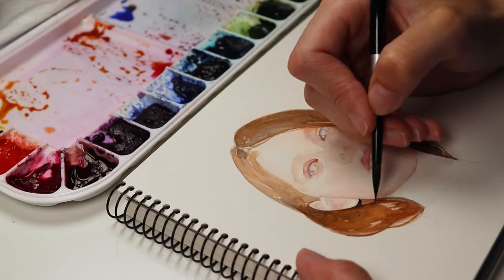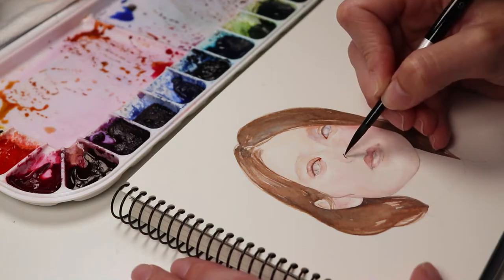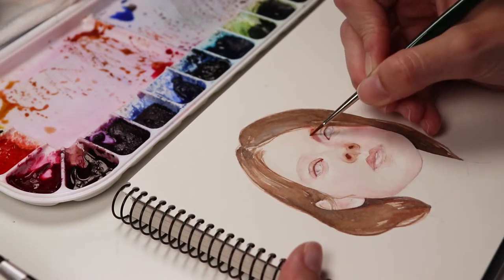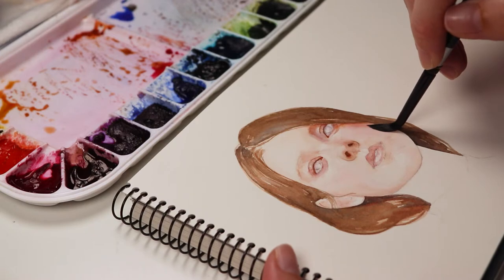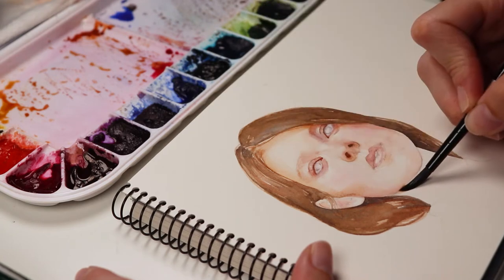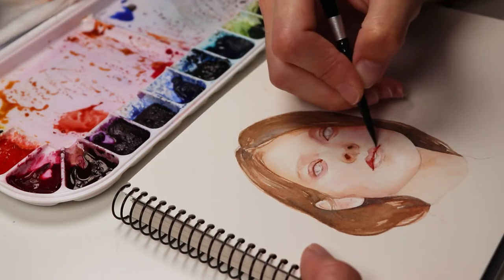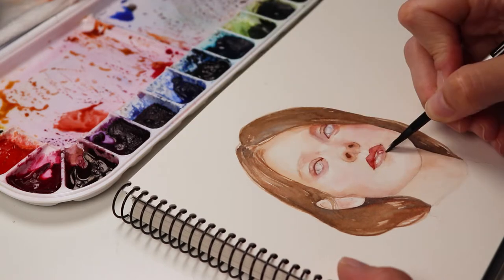First I draw her face using an HP graphite pencil, or any hard pencil, so it doesn't smudge too much, and then I start with light washes of color. When I'm painting with watercolors I usually work from light to dark, but sometimes I would also start with dark accents just because they can help you with values. Because hot press paper isn't as forgiving as cold press or rough, I'm trying to work fast and to make sure to blend the edges before they dry. Otherwise it may not be easy, or sometimes possible, to make corrections.